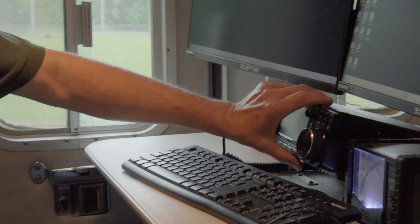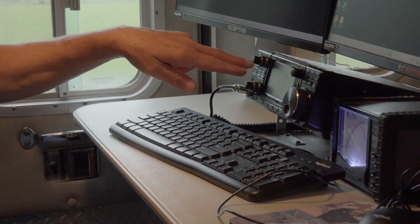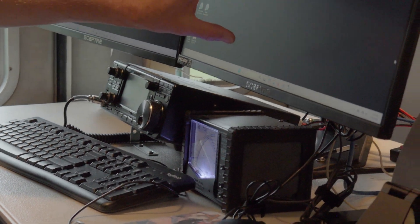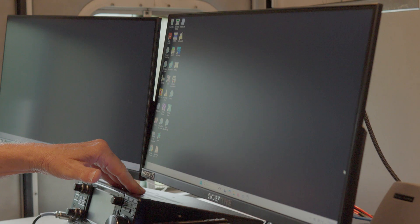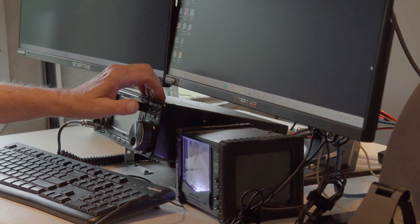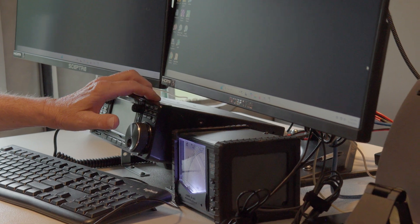Further down here is my HF station — it's an ICOM IC-703. I have one computer system that I can control everything from. From here I can do HF, Winlink, digital modes, FT8, and all the others. I can do it all from here.